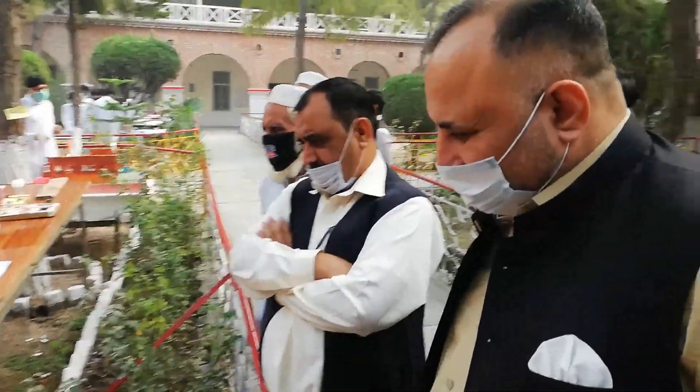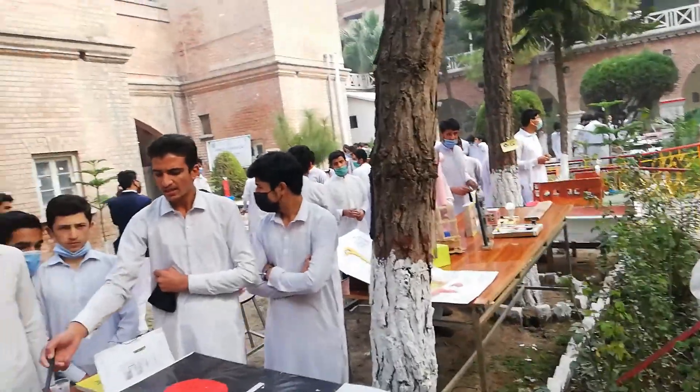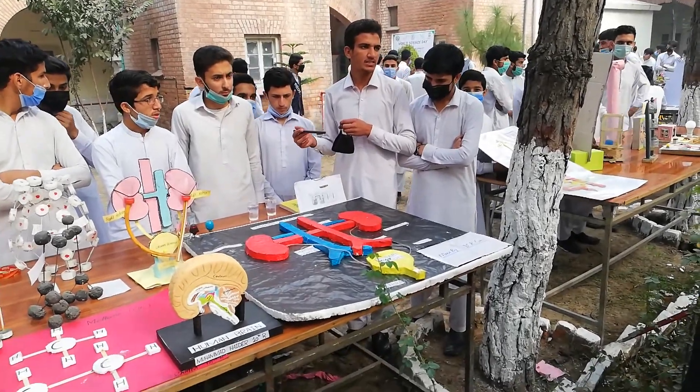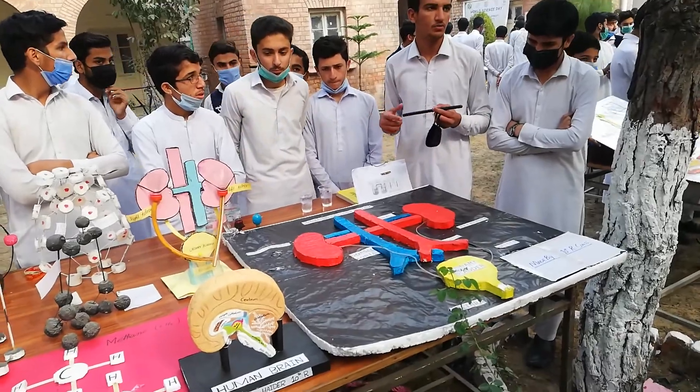The ureter is a little bit small and slightly lower. This is because we have a liver on the side of the ureter.